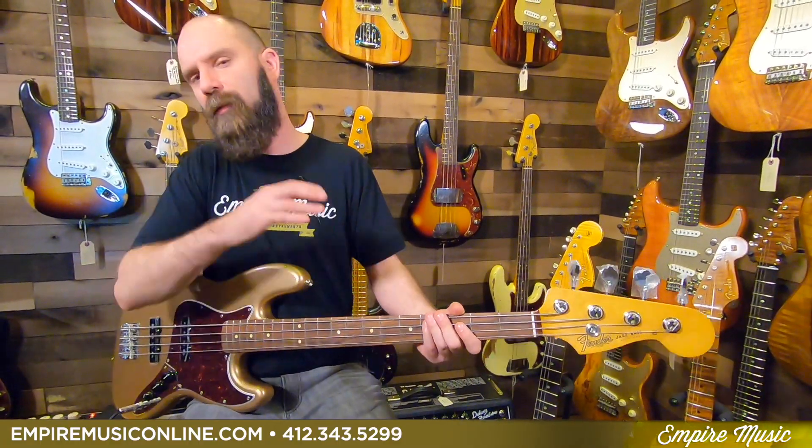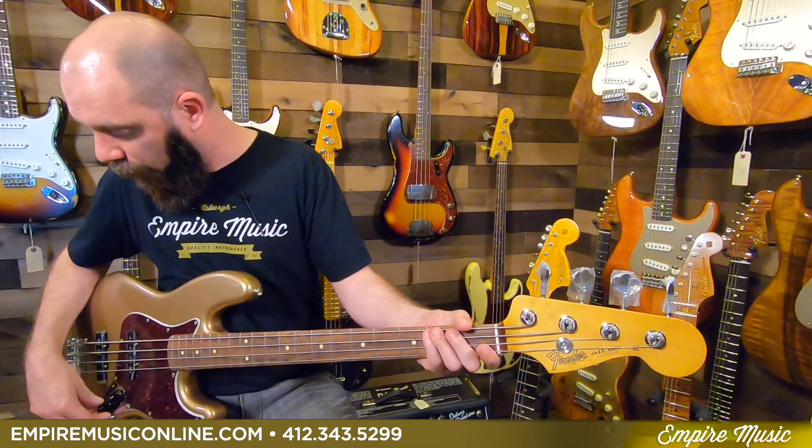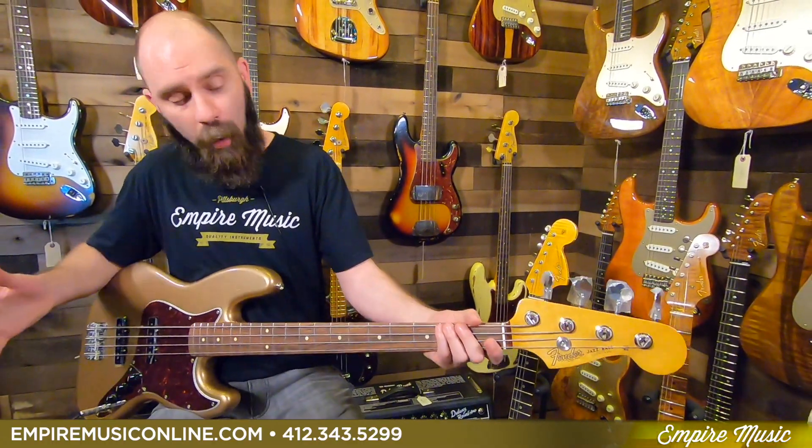Sonically, it gives you everything you really want out of a jazz bass. It definitely has that 60s kind of punch to it, which sounds different than a 70s. I'd have to A/B them to really tell you exactly how they differ, but it definitely sounds and feels like a 60s jazz with a really slim neck, which is cool. Straight fingerstyle playing, both pickups wide open, tone all the way up.